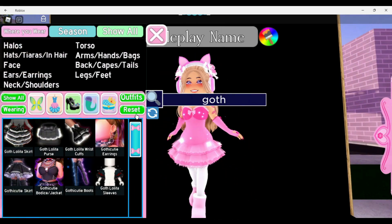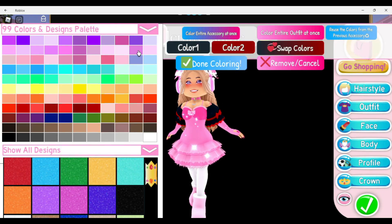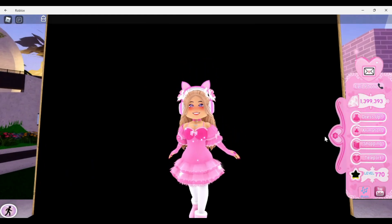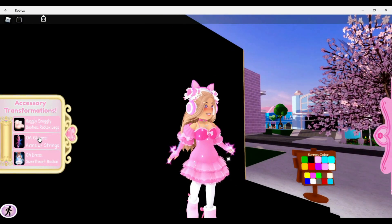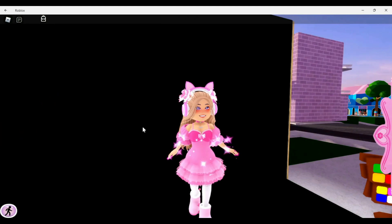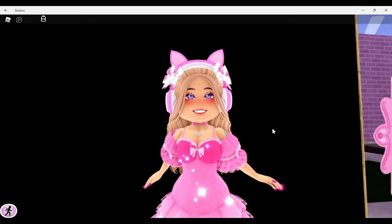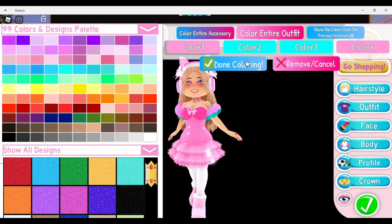The Opposite Attract sleeves also look good with the Goth Lolita sleeves — it's a really cute combination. Let me color them so they match. You can wear them with the gloves or without; I prefer without. You can wear them with the string, or if you like the tattoos, wear them with only the tattoos — they'll peek out at the top and it looks super cute.